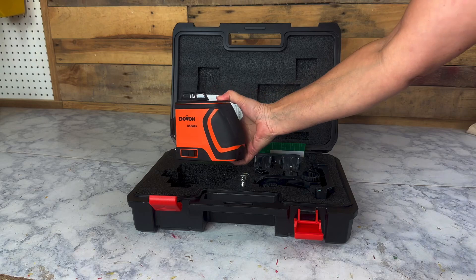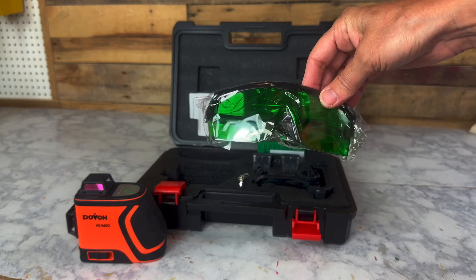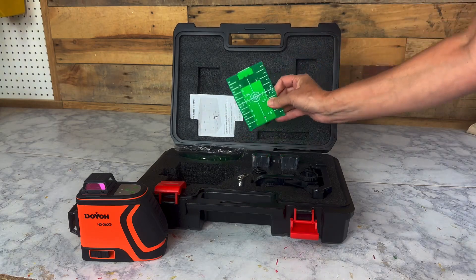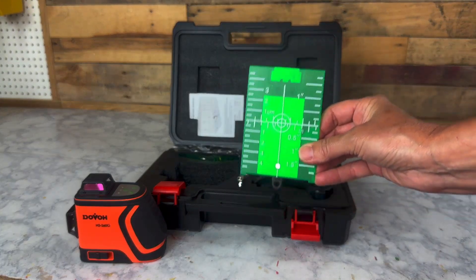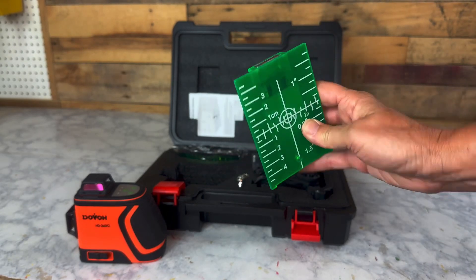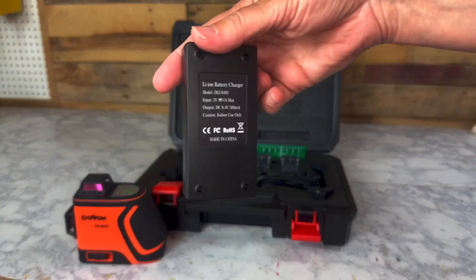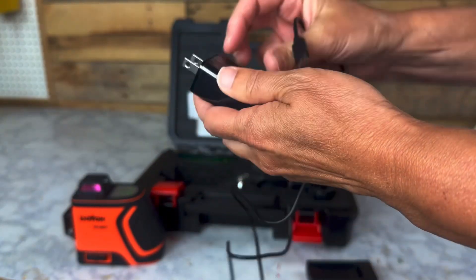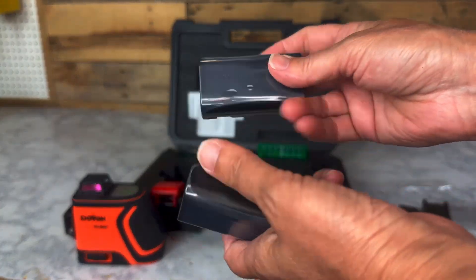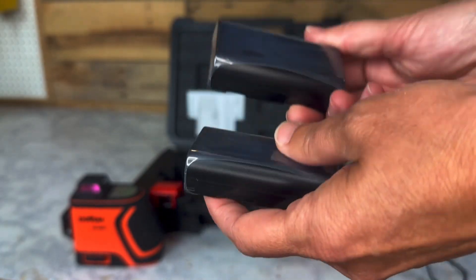Here's the tool itself, which I'll go over in just a second. Next is a set of green glasses that are meant to enhance the lasers, especially when outdoors, and I'll be showing those in some shots a little bit later. There's also a green plate to help you dial in on your intended target — you can either hold it or attach it to metal using the magnet, or there's a kickstand in the back if you'd like to set it down on a flat surface. There's also a battery charger base, 5-volt plug-in adapter, and a Type-C cable. This kit also comes with two 7.4-volt, 2600 milliampere lithium-ion batteries that will need to be charged before first use.